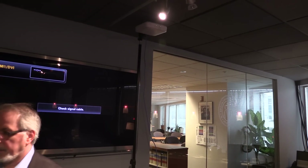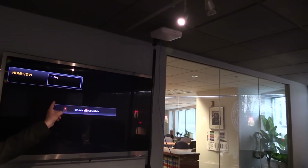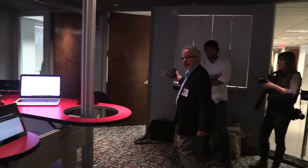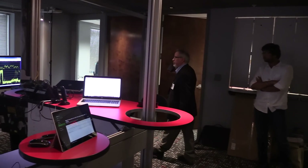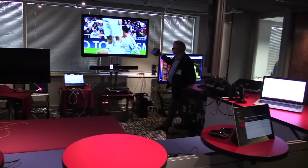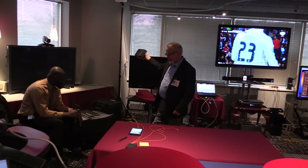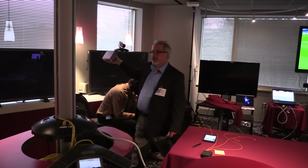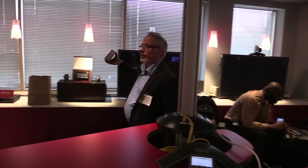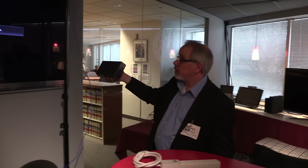This is with channel 14 — channel 14 right here, operating right here. We see and hear no change in operation. Going around a little bit more, back under channel 14.